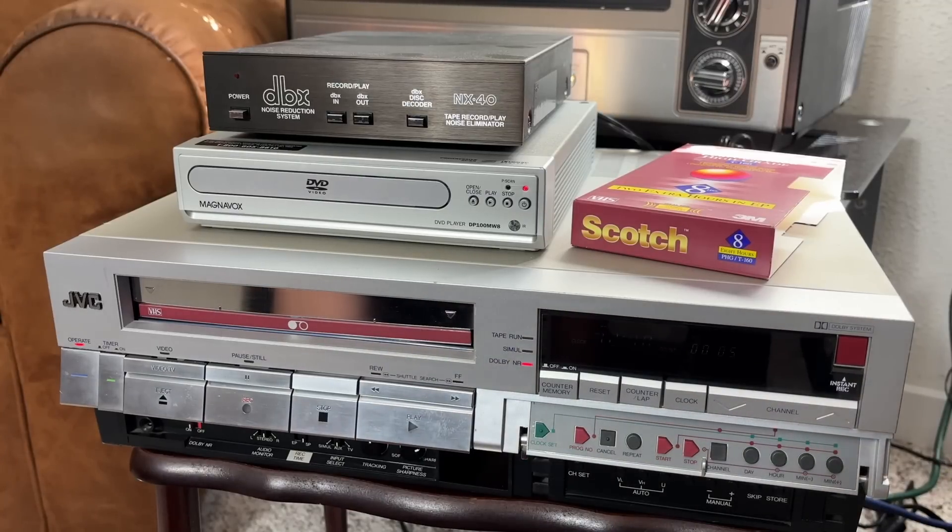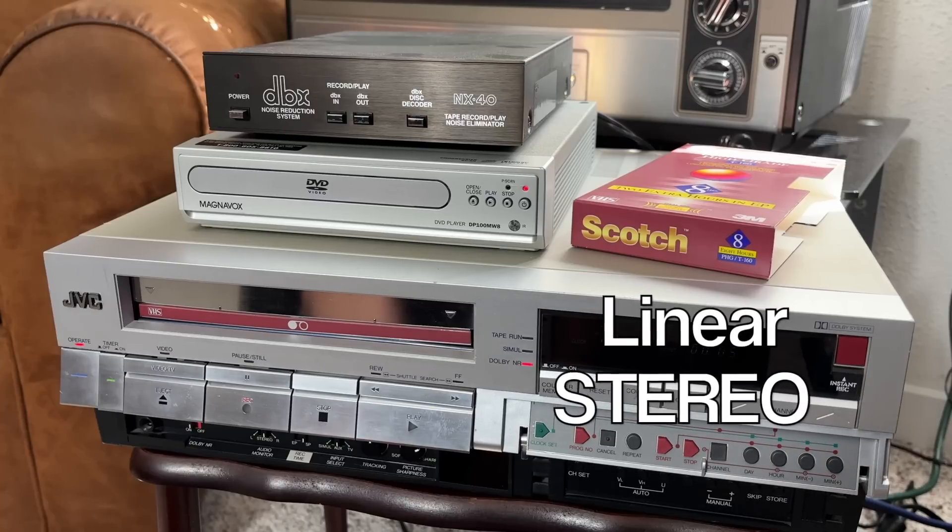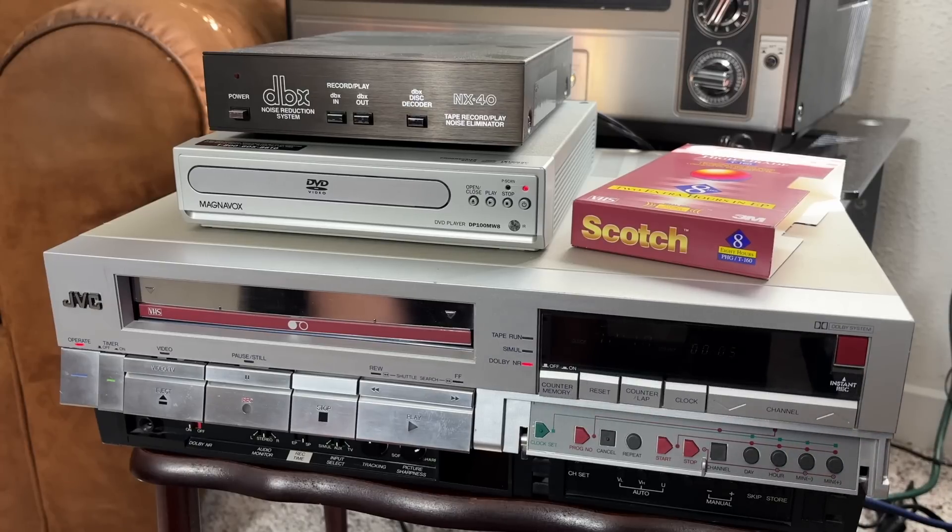Greetings, one and all, and welcome to a DataBits scientific experiment. Today, we are going to record music onto a Linear Stereo VCR, and you might be saying, what is Linear Stereo?